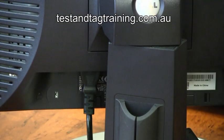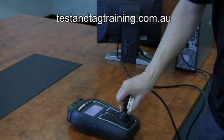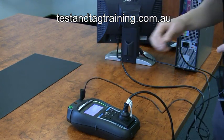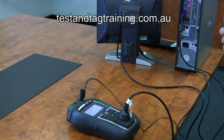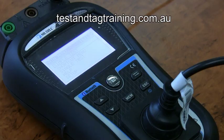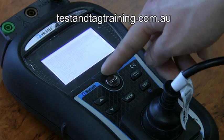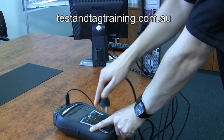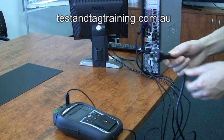Now to perform the Class 1 test. Ensure the IEC lead is plugged into the back of the monitor with a 230 volt plug inserted into your PAT tester. Connect the earth return lead to the back of the PC or to any exposed metal parts. Once the electrical test is complete, remove the IEC lead from the tester and replace it with the IEC lead from the back of the PC and perform the Class 1 test again.